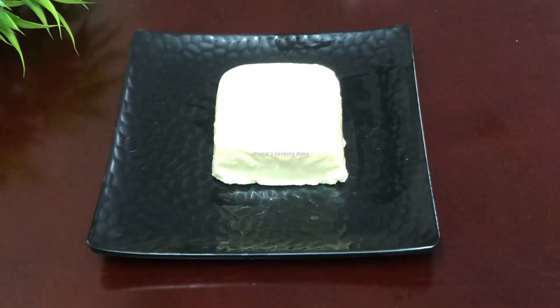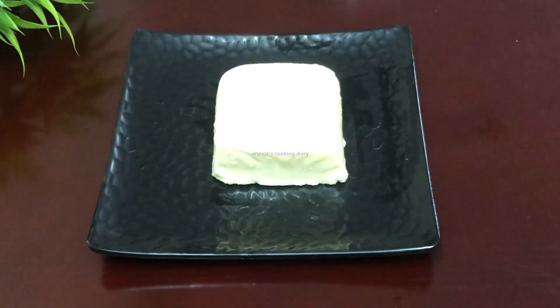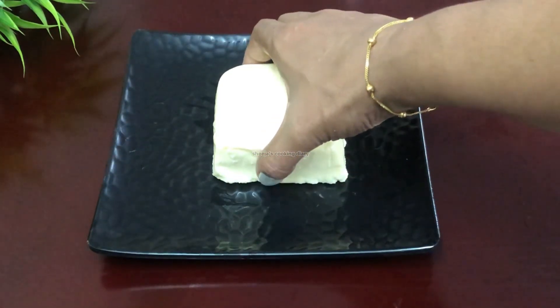First, let's cut the Paneer. The Paneer is now available in the market. We have small blocks of Paneer, cut as required.